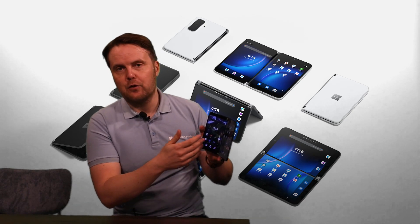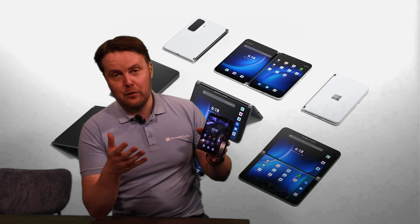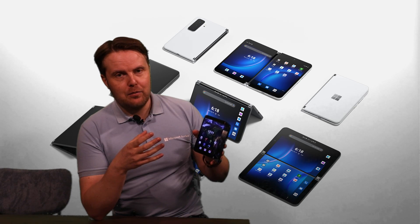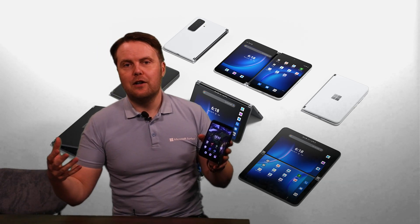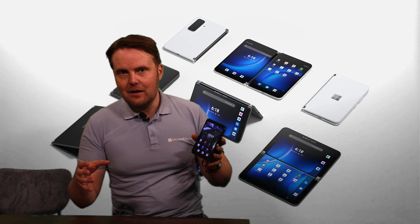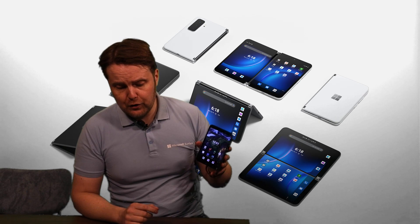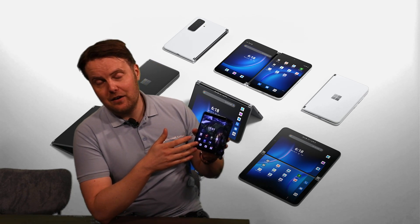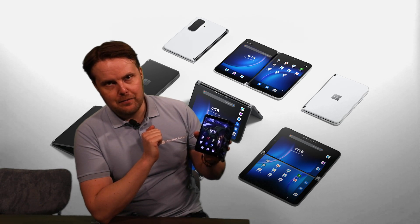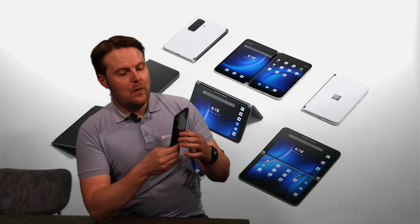The number one selling point of this device is of course the dual screens. Why would you want that in your pocket? Think about the setup of a laptop in docking mode, with an external monitor — how that enables you to multitask and work on two things at the same time and speed up your workflow. You can do exactly the same thing here, but it fits in your pocket. That's a clear advantage over regular slate-type mobile devices.